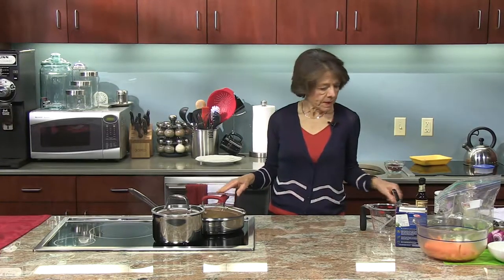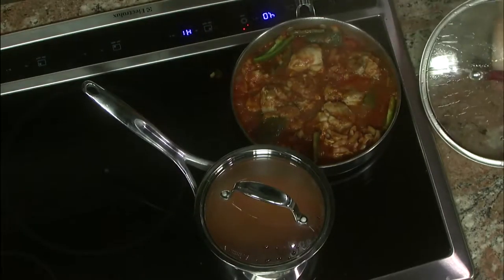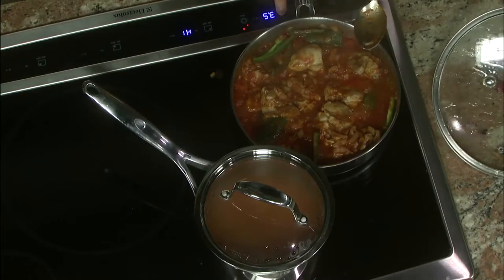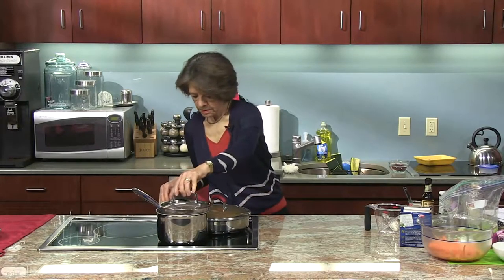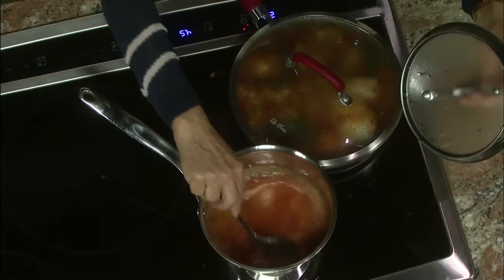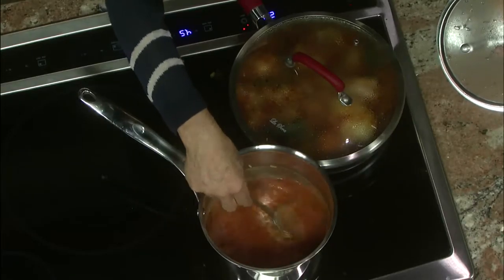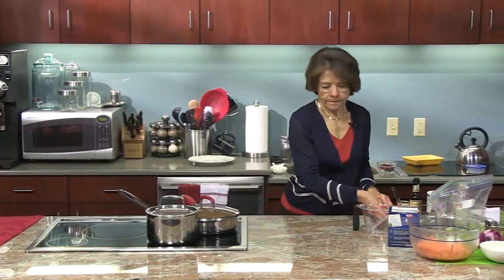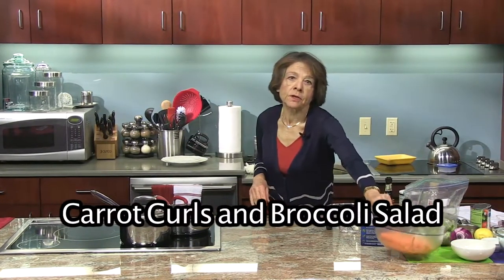In the meantime, I'm going to take a quick peek at my chicken. I'm going to lower the heat a little bit more because it seems to be boiling a little fast — I really just want it to simmer. You do want to keep your eyes on it because it does tend to stick to the bottom, especially if you cook it on high heat. So these two dishes are going. The next thing I'm going to work on is the salad — my Carrot Curls and Broccoli Salad.